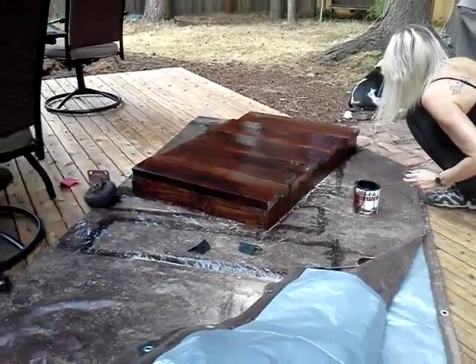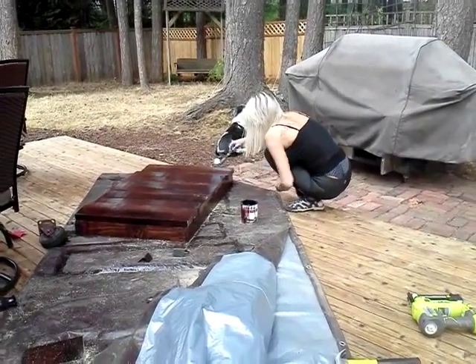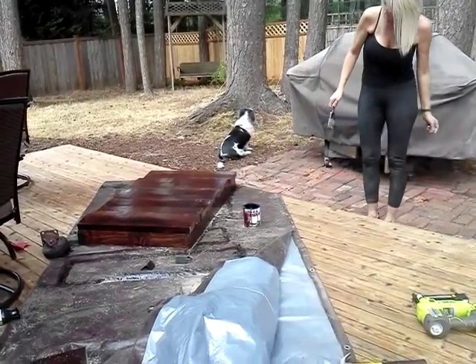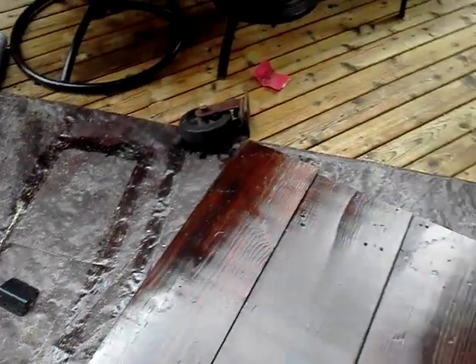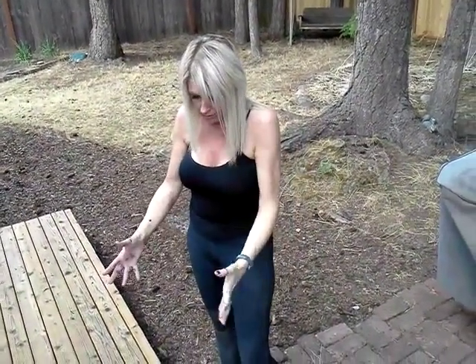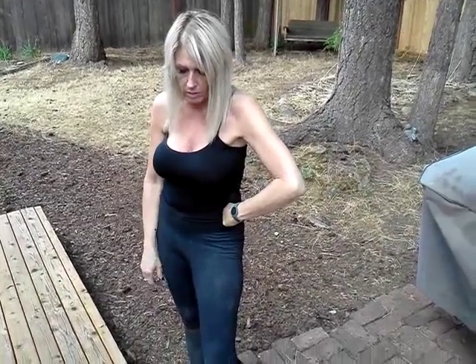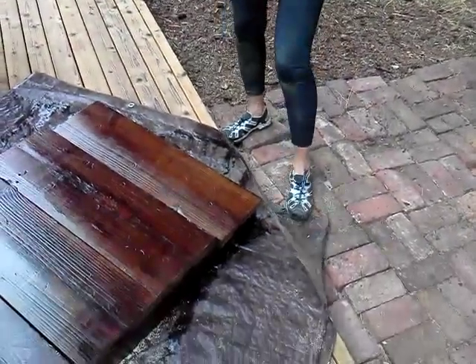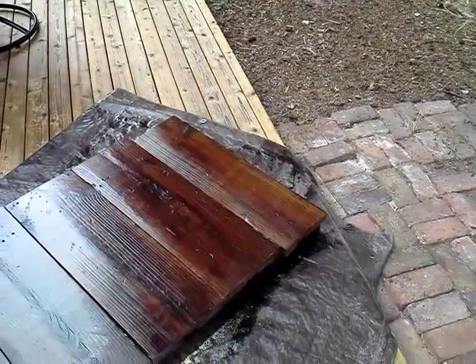That looks pretty cool. It will when it's all done. Once I get it all stained, then I'm going to get it all put together and then I'm going to sand it down so that it's not so shiny and pretty. And then it'll get the color a little more aged when I sand it down, so it'll look much, much better. It's going to look really cool.